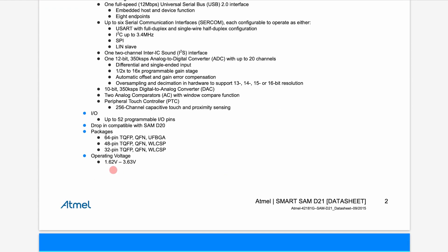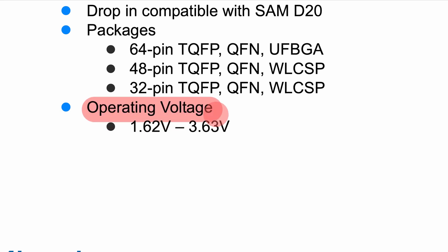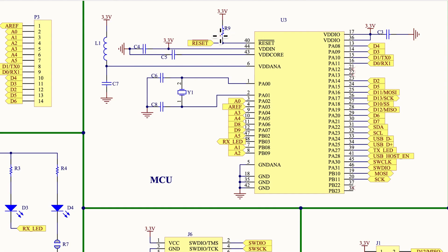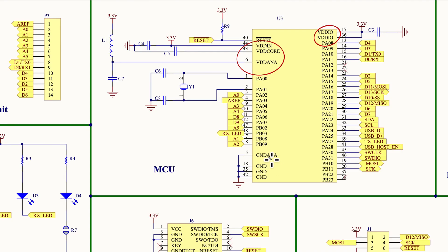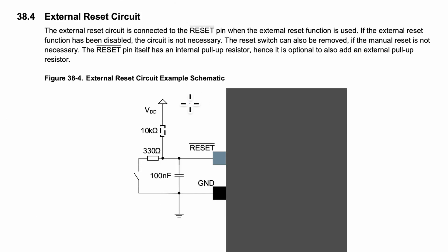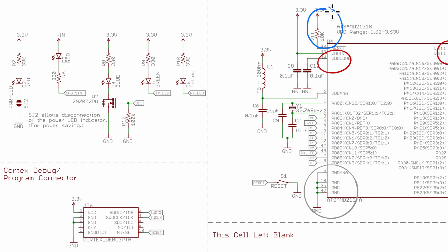Let's start with the power pins. The datasheet shows an operating voltage of about 1.6 to 3.6 volts. Referring to the typical power schematics section, both reference schematics show a very similar circuit for the power pins connected to 3.3 volts with some decoupling capacitors. The ground pins are simple — connect them all to common ground. For the reset pin, the datasheet suggests a pull-up resistor, and we can see similar circuits in both schematics. The reset pin is also used in the SWD connector.